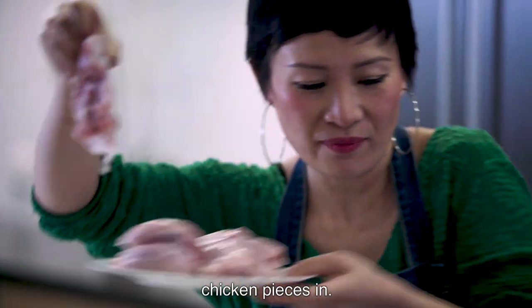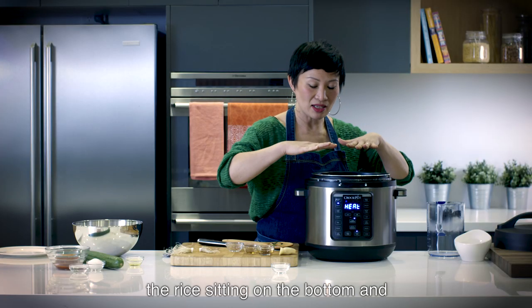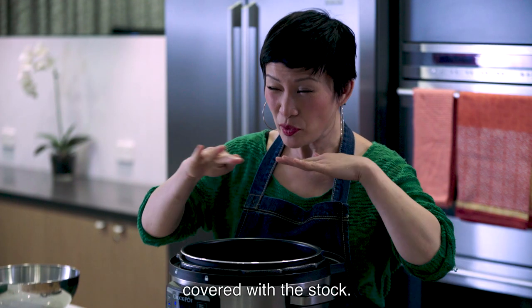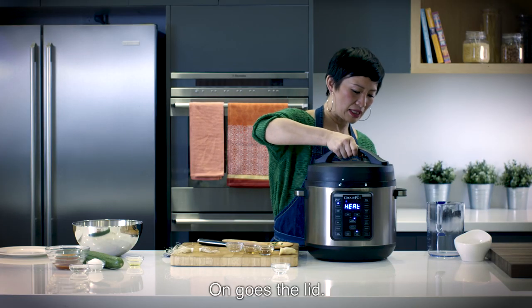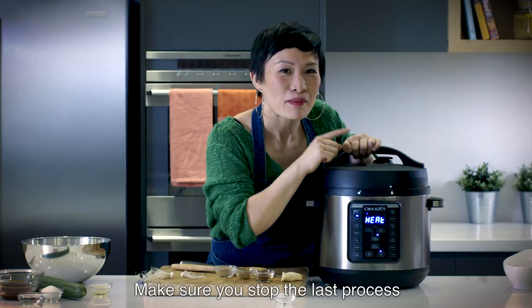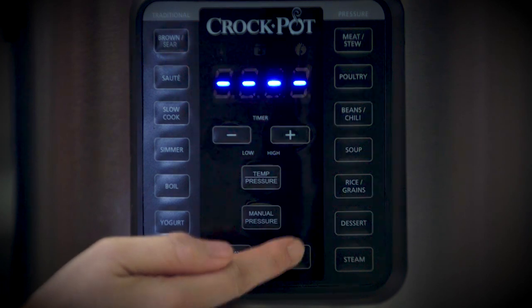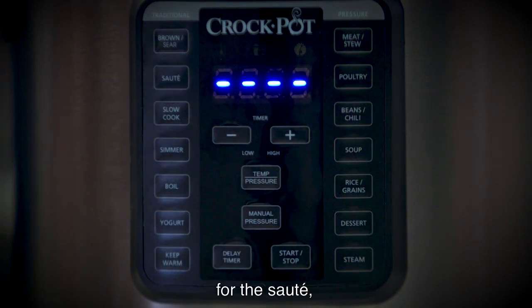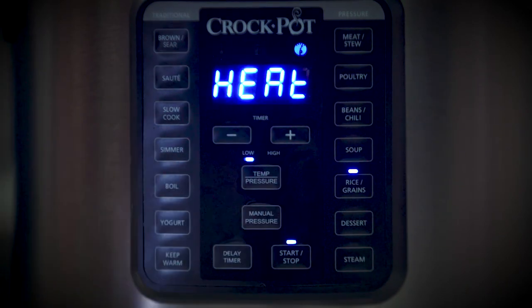I can lower all my chicken pieces in. What you'll see in the pot is the rice sitting on the bottom and then the chicken is pretty much covered with the stock. On goes the lid. Make sure you stop the last process before you begin a new one. I'm going to press stop for the sauté, and then I'm going to select grains and press start.